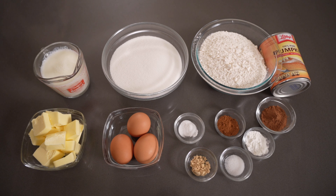Today's recipe comes from Taste of Home and you're going to need butter, sugar, room temperature eggs, solid pack pumpkin, flour, pumpkin pie spice, baking powder, cinnamon, salt, baking soda, ground ginger, and buttermilk. We'll get to the frosting ingredients later on.